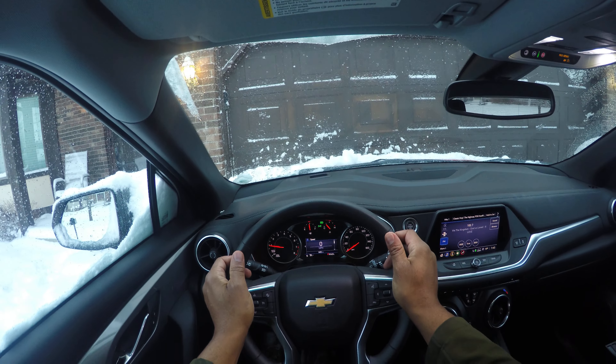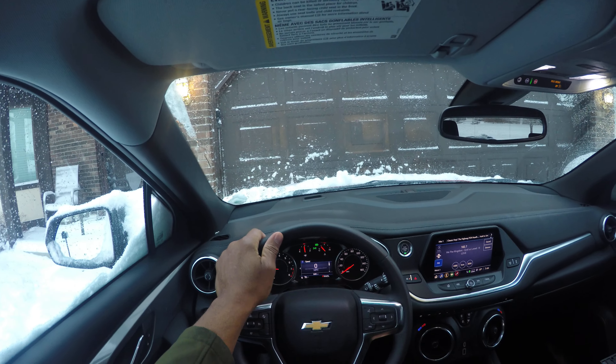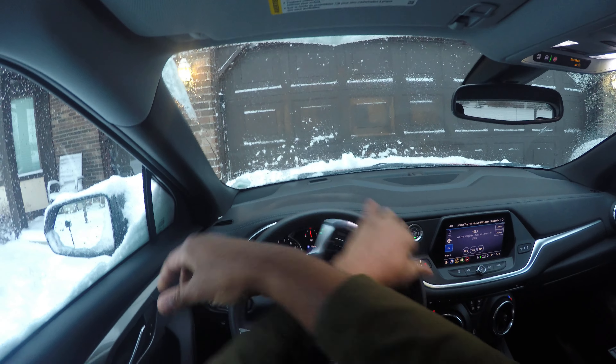Let's talk about turning hand over hand. This is a hand over hand turn in, and then once you're out of the turn, you turn hand over hand out.